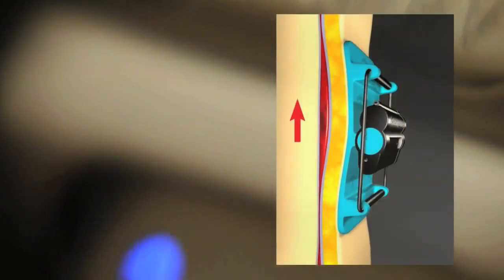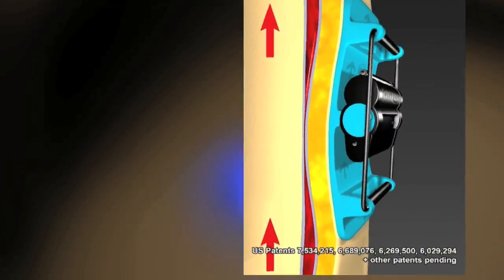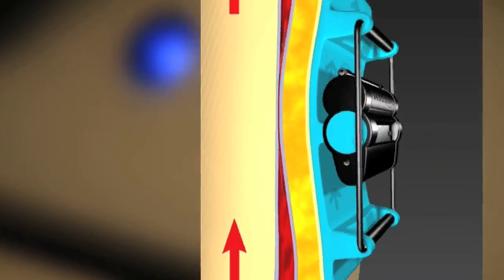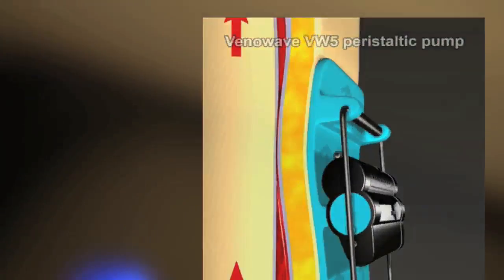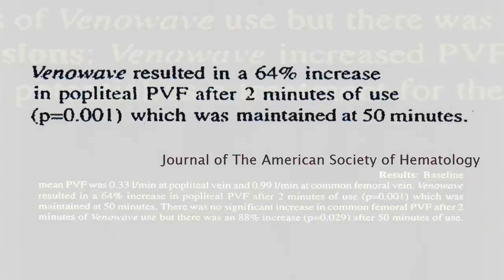The VenaWave is a compact battery-operated peristaltic pump that generates a wave-like motion in the lower leg. This produces a volumetric displacement of blood and tissue fluids, which translates into an upward increase in venous flow. The VenaWave VW-5 increases peak venous flow in the popliteal and common femoral veins, as measured by duplex ultrasound.